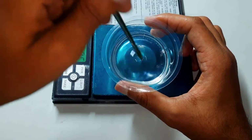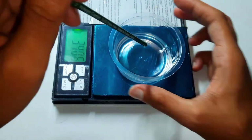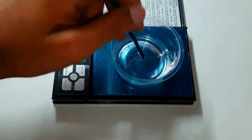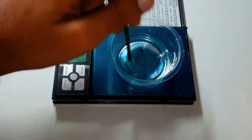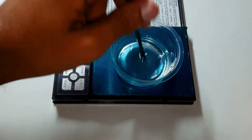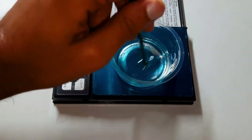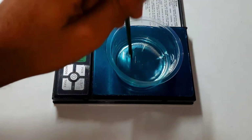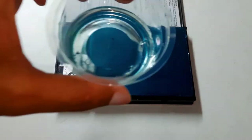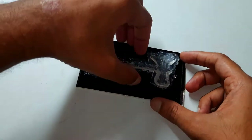Mix it well for a better result. I tried mixing in watercolor but it didn't work. Still, it will give a glittering effect. Now I will pour the resin into the mold.